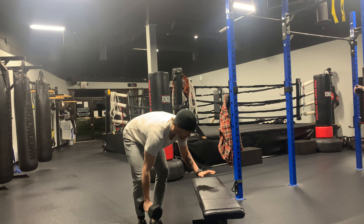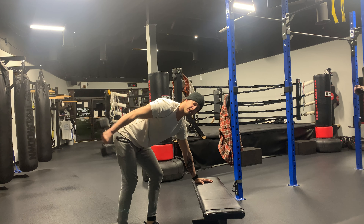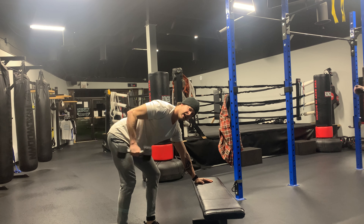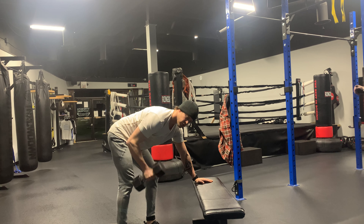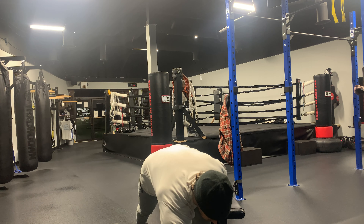Into tricep kickbacks. You can use your bench or your chair to stabilize yourself. You have eight going straight back — keeping that elbow high and fixed, extending all the way back, give it a squeeze at the top. Eight right side, eight left side.